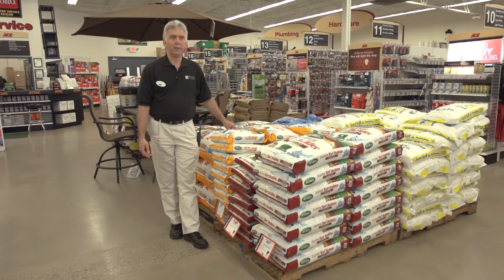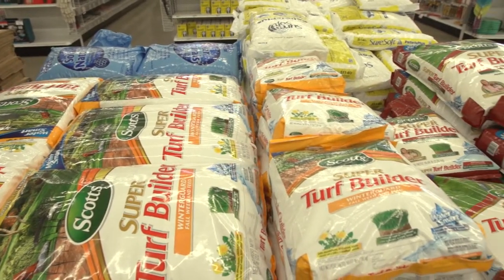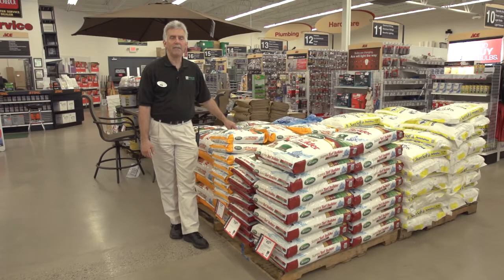A lot of people who come into the store buy the four-step program during the year, and when it gets to fall — close to winter — they wonder what they should do with their lawn and whether they should fertilize it. It's very important to have a fall fertilizer and winterize your yard for the coming spring. In fact, it's probably the most important feeding that you can do.